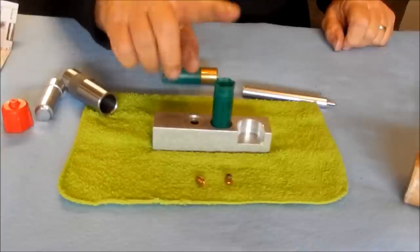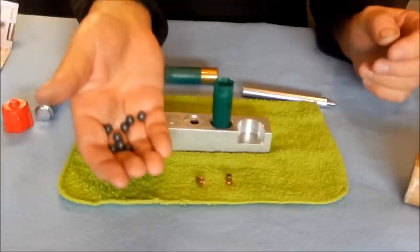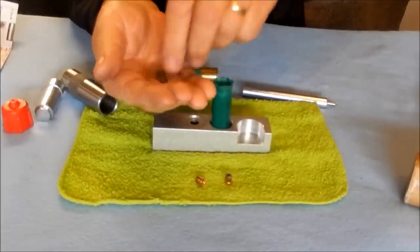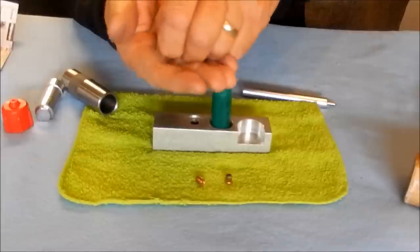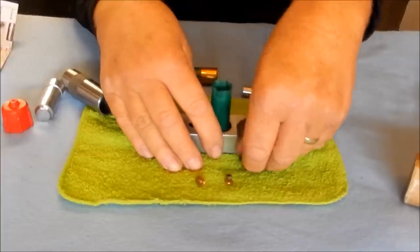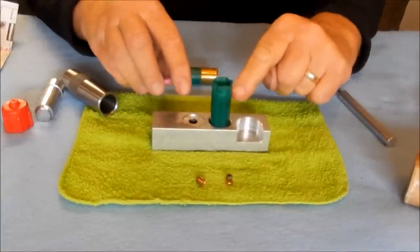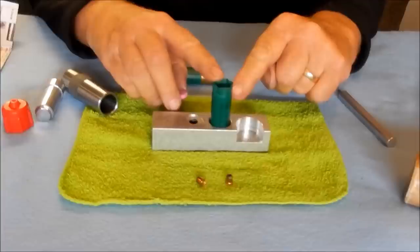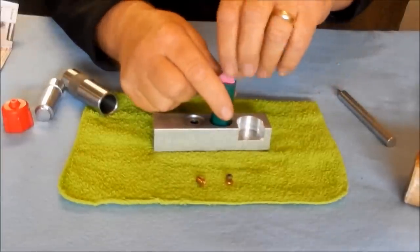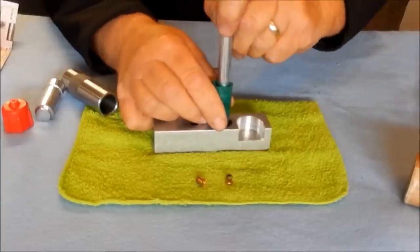I'm loading a one ounce load. I know from this case with that powder charge and that wad that I need eight double-aught buck, and that will make a one ounce load. Put them in the case — tamp it down a little bit so it meshes together. I know from loading this case that I've got a slight gap between the top of the lead buckshot and where the crimp folds, so I need to use two overshot wads. Insert them, push them down, and use the end of the decap rod to seat them firmly.